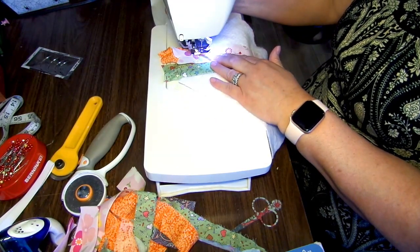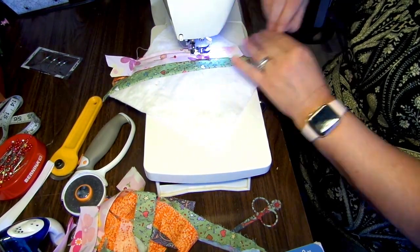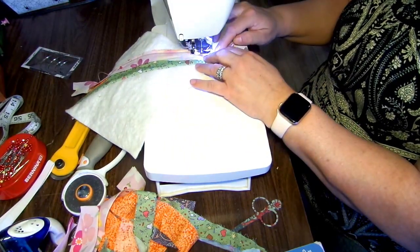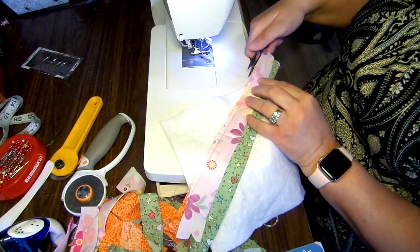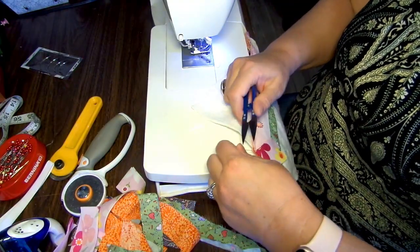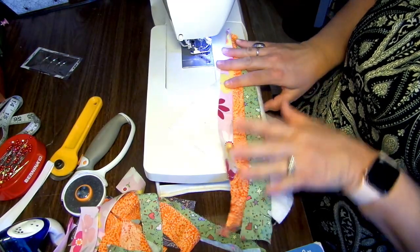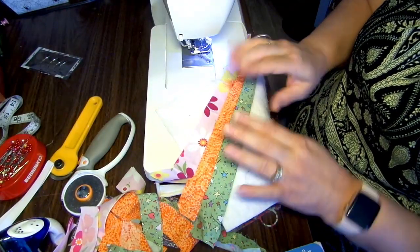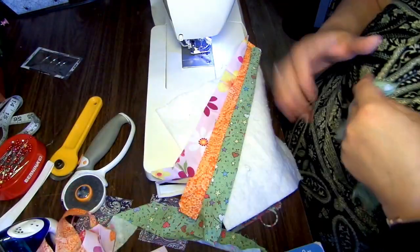Moving on to the next strip. If you do super thin strips, you can get a ton of different colors in there — it just depends on how you want it and what you like.